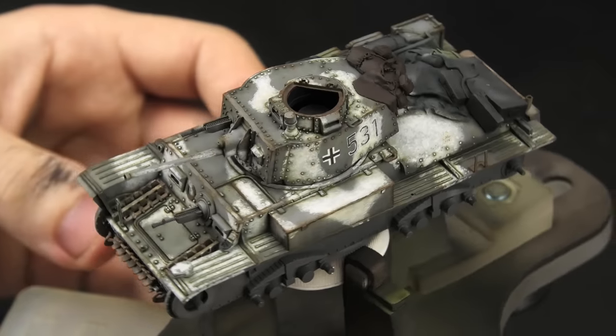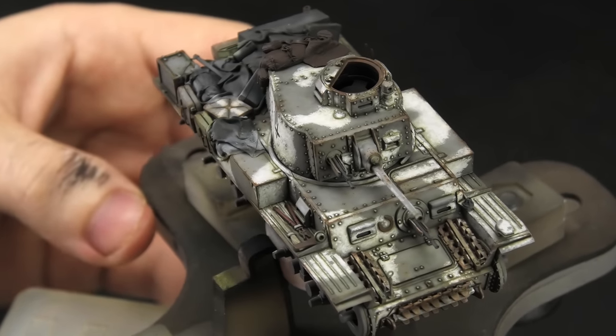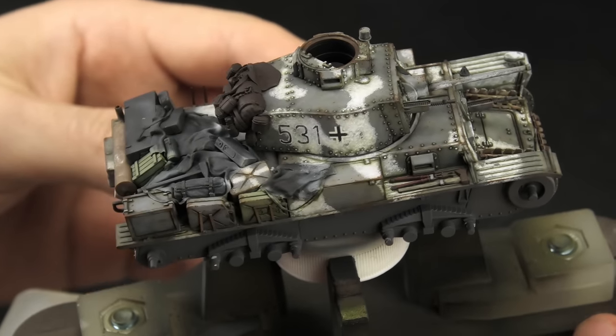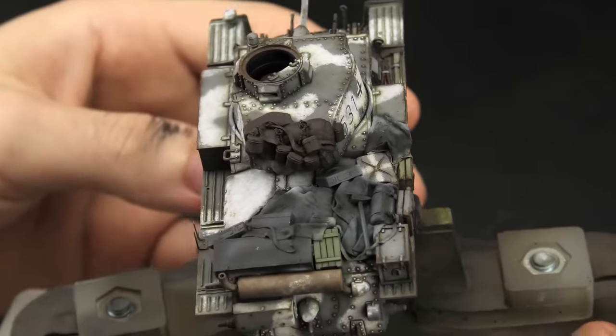So that's the metal portion of the model mostly finished. Of course it's missing the earth effects and running gear, but we'll treat those as soon as we get the stowage out of the way. There's a lot of stowage on this model, but as you'll see, with the right approach it's not too overwhelming.